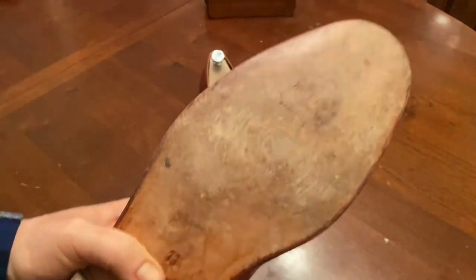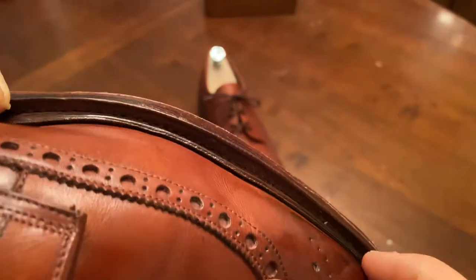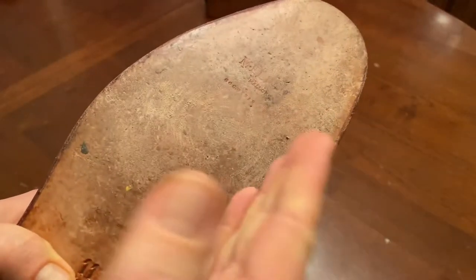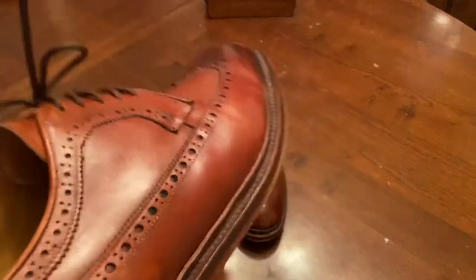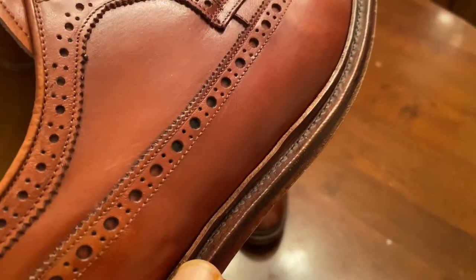This is a closed or hidden channel sole, meaning that when they're constructing the shoe, they stitch it — you can see the stitch lines here going into the shoe — but when they stitch it, they fold the leather back this way, do the stitching, and then close it back around so it does not show. But again, there you can see the stitch holes.